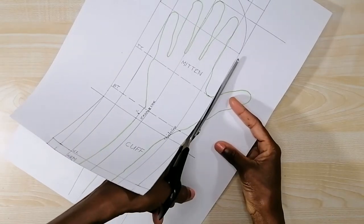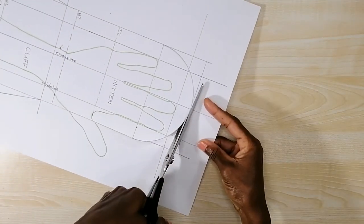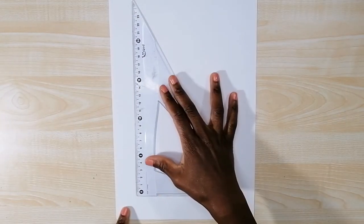The drafting of this pattern is done and I'm going to cut it out. This pattern is the back side of the mitten, but it's not the final pattern — this is just a draft and I'm going to use this draft to draw up the final pattern. Now I'm going to draw the thumb pattern, and for that I need to draw a vertical line on the paper.